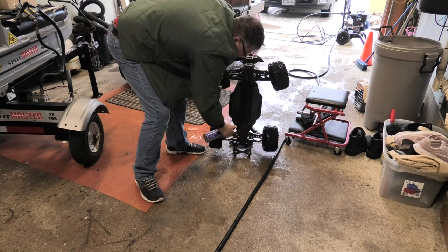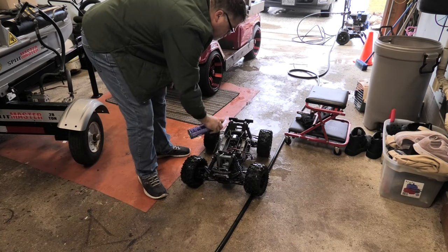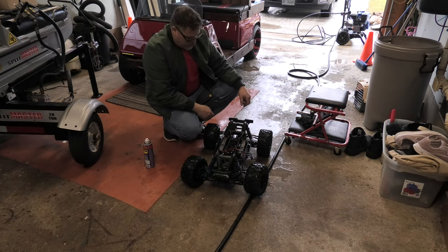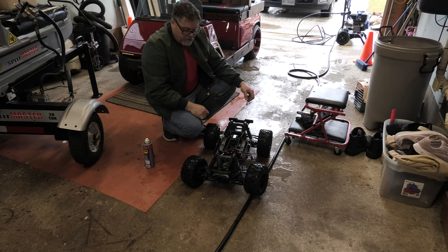Now we'll have to look for a diff case and see what we can find. I don't know if I have one or not. We'll get the gear tightened up in the back - the main gear is just spinning. And we'll get the front diff taken apart and changed out, and maybe change the shock tower too since this one's kind of beat up.